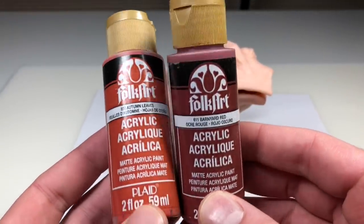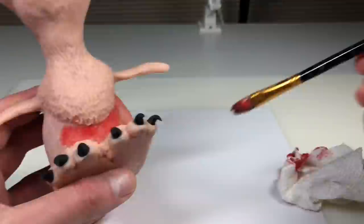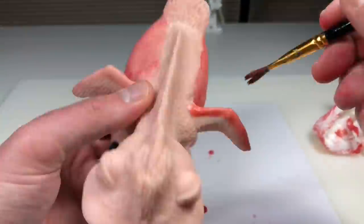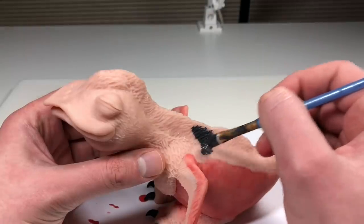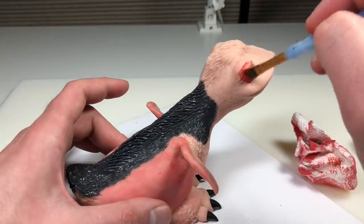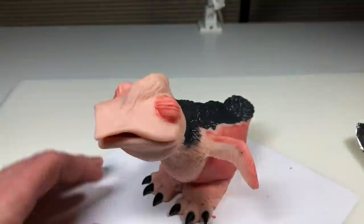Once it's baked and completely cooled down, it's time to paint. I'm using Folk Art Autumn Leaves and Barnyard Red mixed together to create a nice fleshy color like a hatchling. I watered that down a little bit and created a wash over the surface, adding some dark areas here and there, trying to keep it natural and maintain the translucency of the clay. Then I start painting the feathers and go back to add more of that fleshy color to other areas, doing that to the eyelids as well, layering up the wash until I get the opacity I'm happy with.